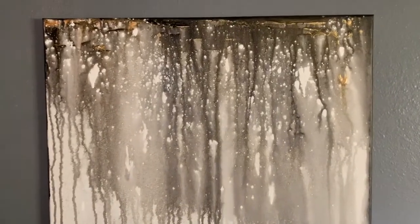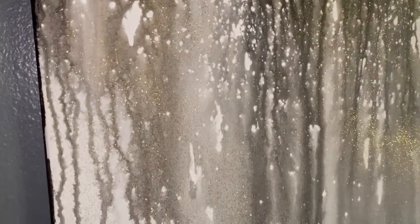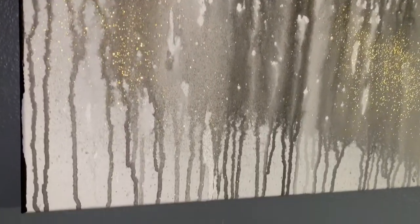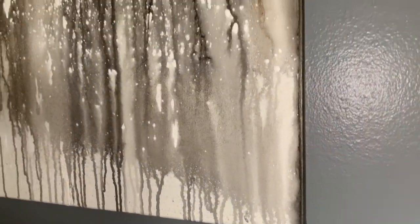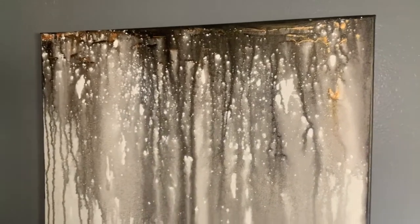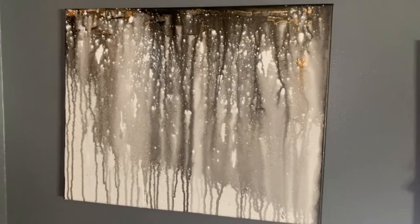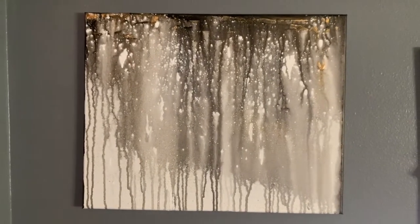I really like the effect that the glitter makes in the painting — it just adds that special touch, a sparkle to it. I really enjoyed making this painting and I will be doing more of these, trying a few other techniques as well.